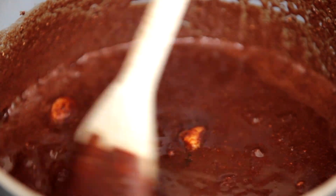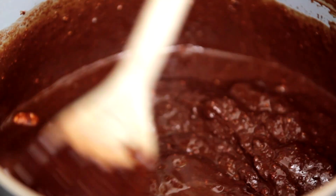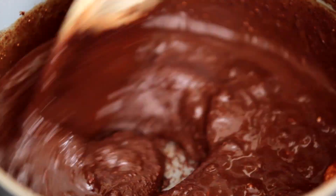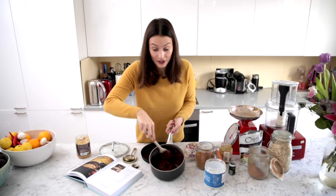So we just want to melt that together. Now you should have this — it should be thickening up and you should have this thick amazing chocolate layer. You can probably see it — it's just going to be so good.